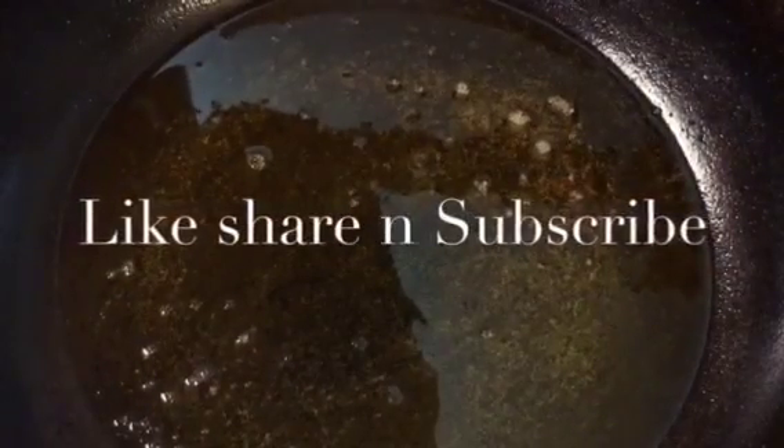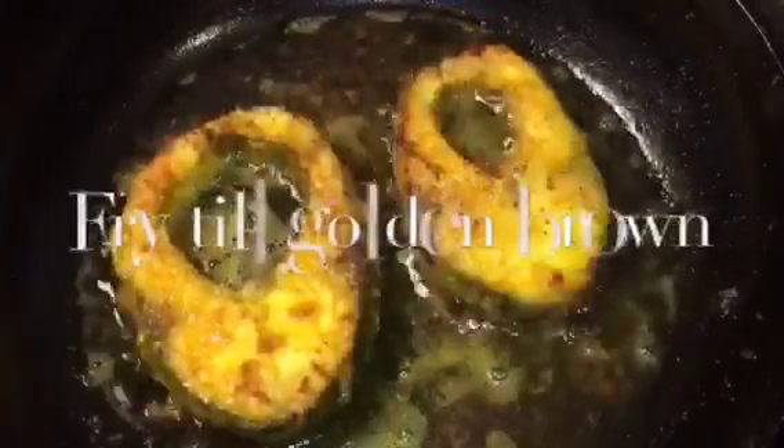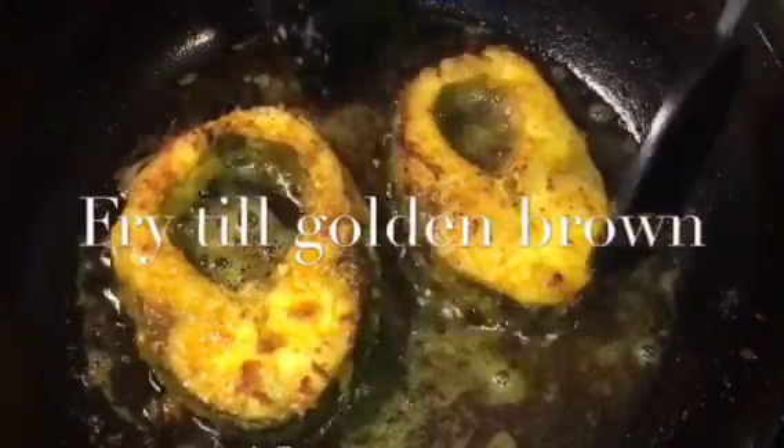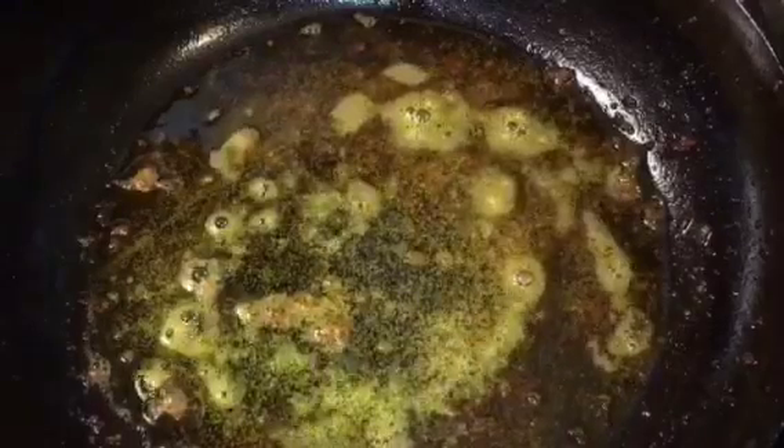Our oil is nicely heated up so we are going to fry the marinated fish. Let them fry for a while — they are nicely fried so we are going to take them out. In the same oil put elaichi that means cardamom and dal chini that means cinnamon sticks.